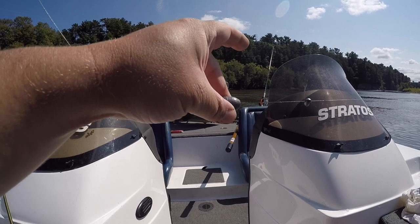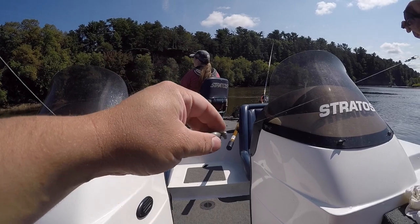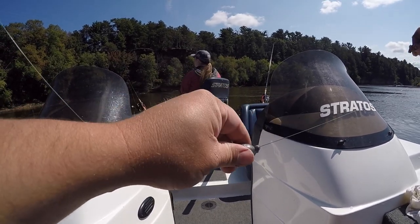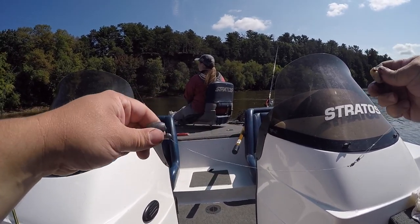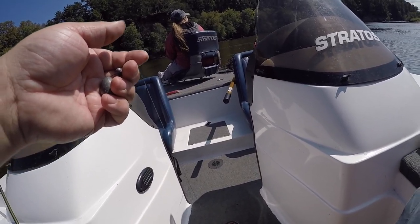You feel that tug — you'll see the tip of your rod move. And there isn't this big weight holding it back that these fish can feel and maybe drop. They basically feel nothing. It's tried and true. We've been using it for a long, long time.